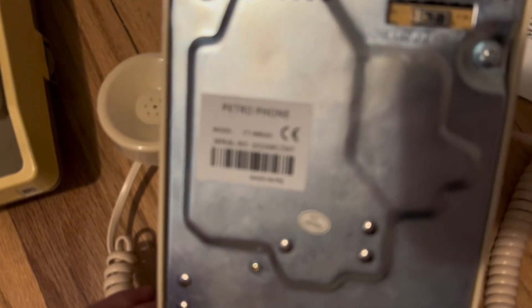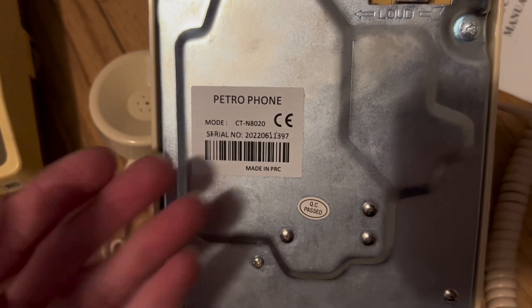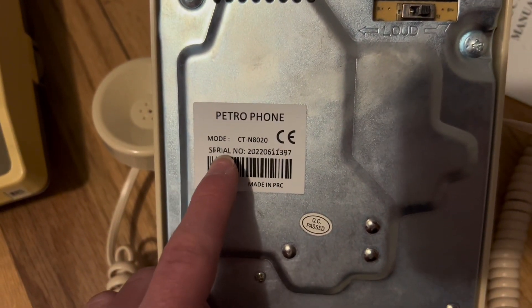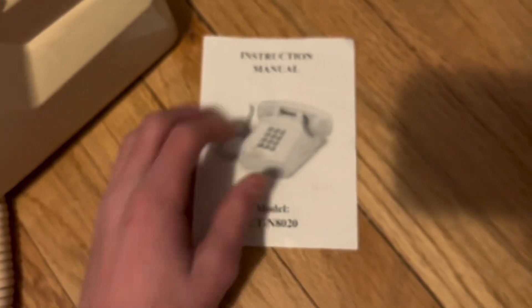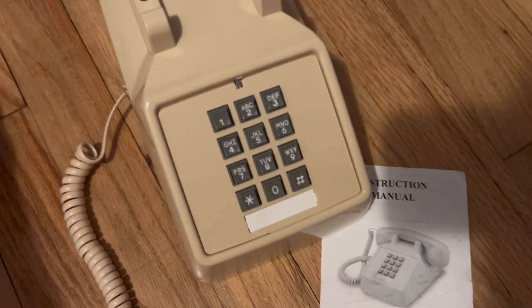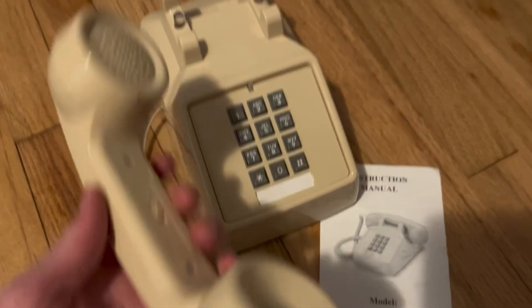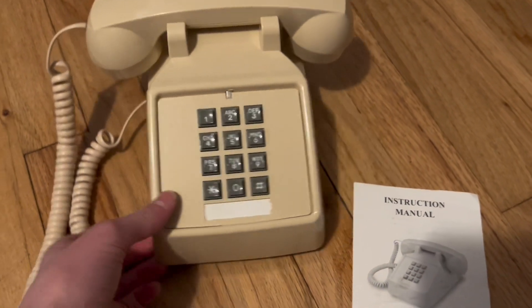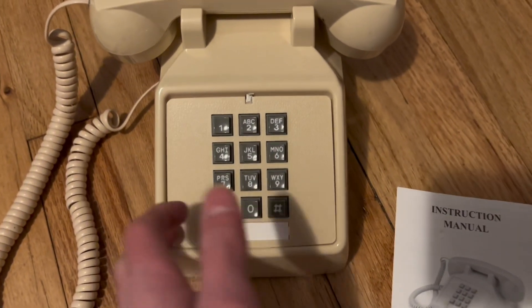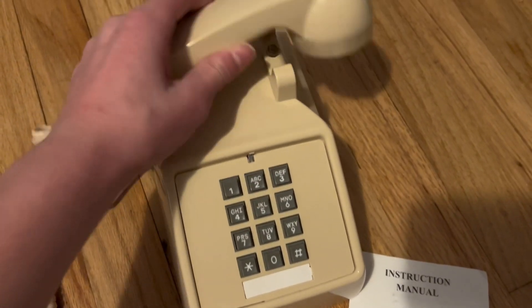Next is this. This is the Petrophone — I don't know if that's a typo or if that's generally what it's called. The model number is CTN8020. Here is the manual. This phone is pretty cool. It isn't old at all — I bought this brand new. I'm guessing this was just like a, bring-you-back-to-the-80s phone. This phone looks kind of cool.